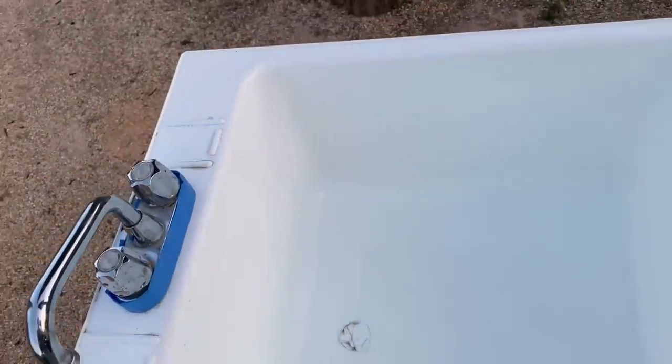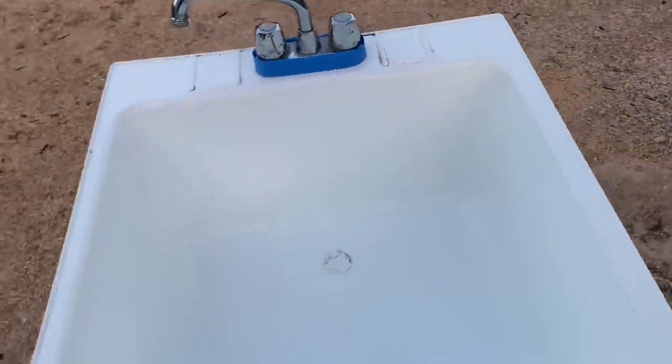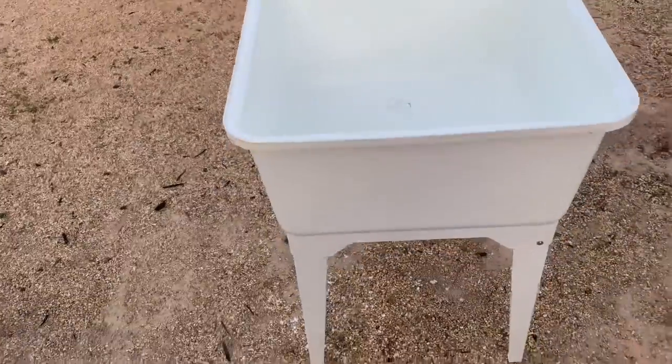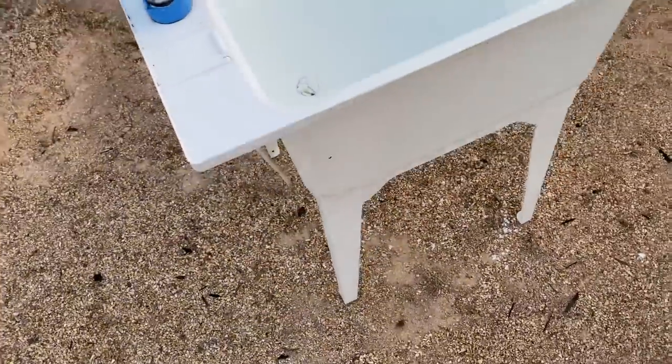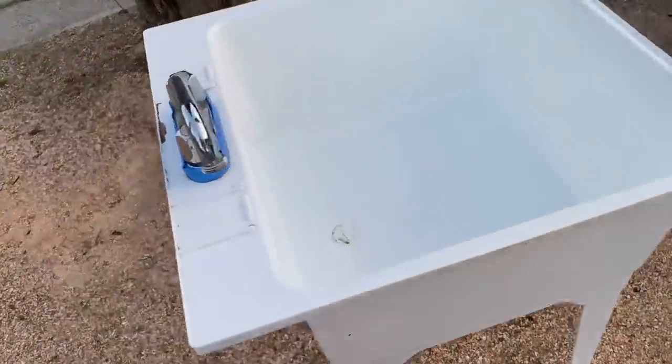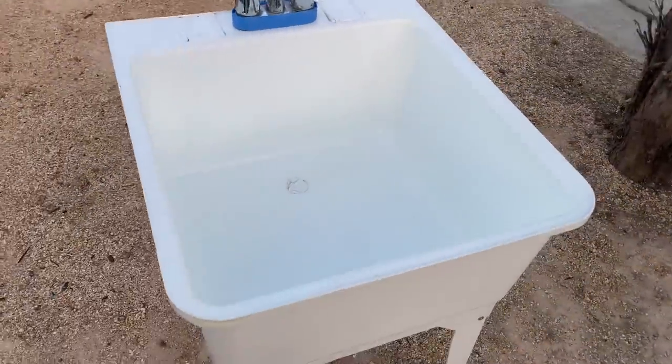It's not pretty — I didn't say it was going to be pretty. I can spray paint this thing, though. Maybe I'll spray paint it black. But it's looking good — crack is completely gone. I know I'll be able to use this. That's for sure. Saved myself $200 bucks.